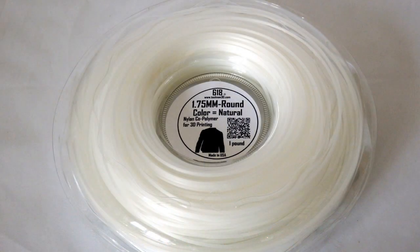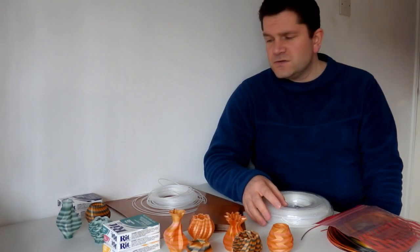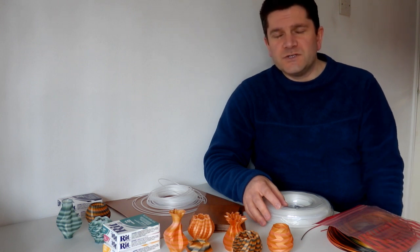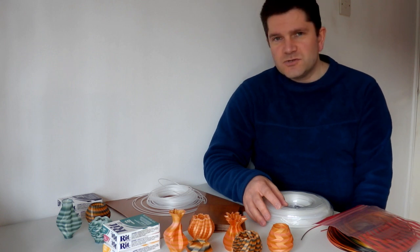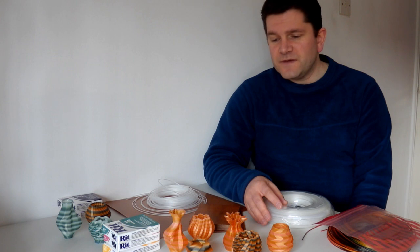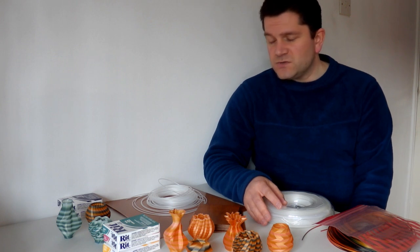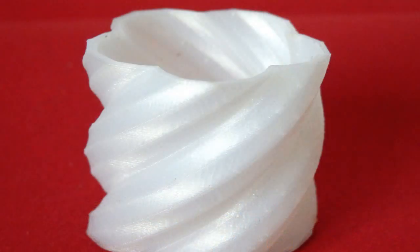It's got very little warp characteristics, has no fumes or toxic types of smells, and has a good range of temperatures you can print at. I've been printing it at about 210, 220, up to about 240. Some other people have printed slightly higher than that, but I found the best temperature for me is about 235 degrees C. That gives me really good layer bonding and a really nice shiny finish as well.